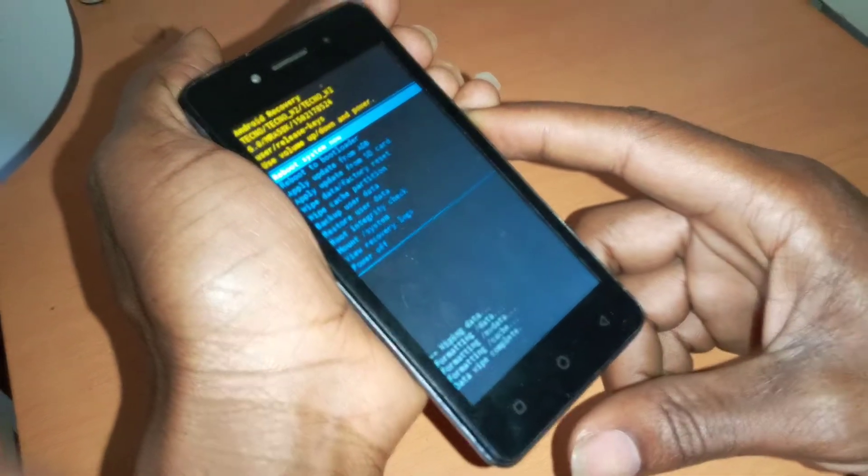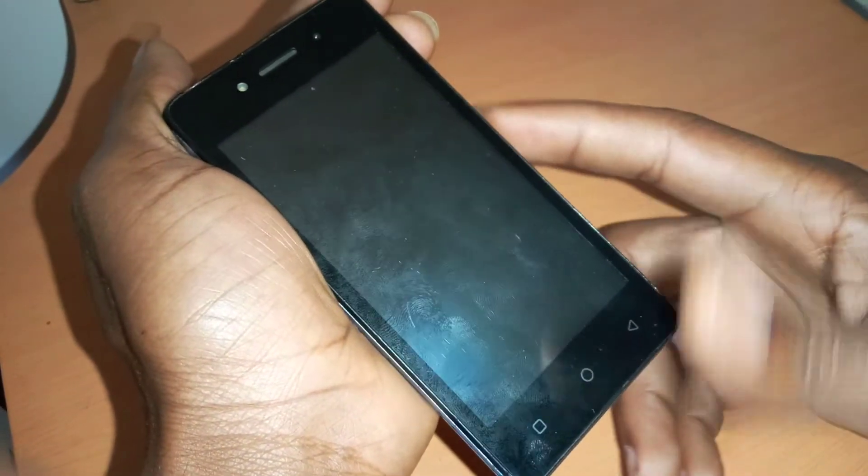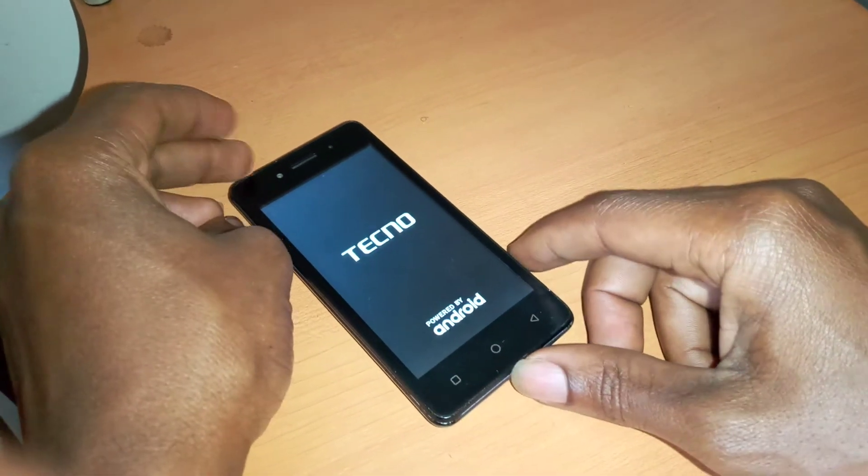So when you click Restart — Reboot System Now — by clicking the power key, the phone is going to reboot and it's going to start installing the software of the phone itself.